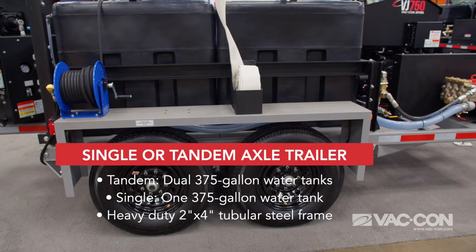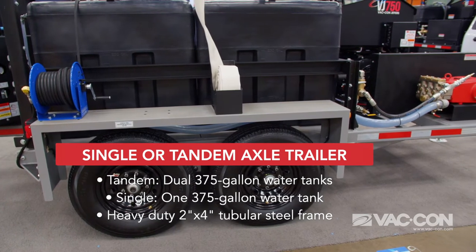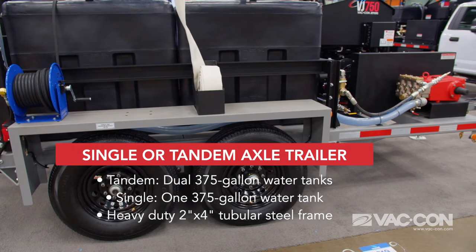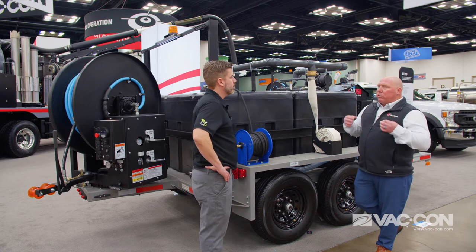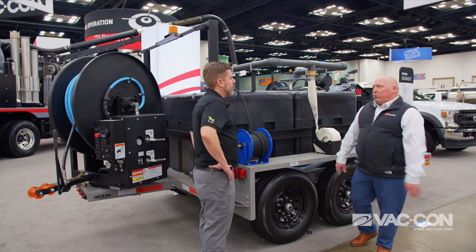Tandem axle trailer, 7,000 pounds each axle. We make sure it's a really tough built trailer — it's going to handle any kind of load put on it. You're going to see how well the trailer is built. It's structural steel tubing, it's going to last a lifetime.